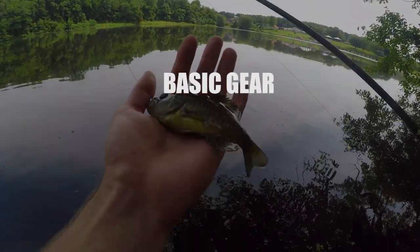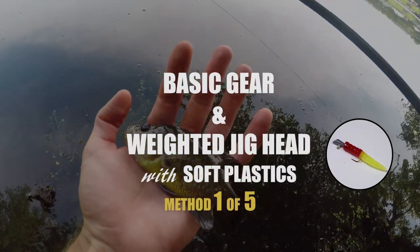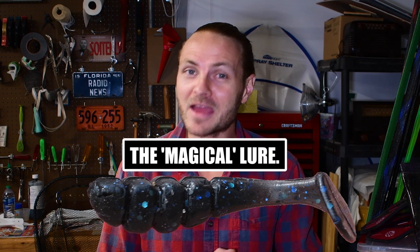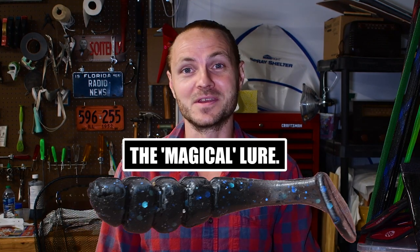In this one, we'll discuss the basic gear and the first of the five methods of fishing I enjoy the most. And just this summer, I found what may be the best artificial lure I have ever used for common sunfishes, and I'll actually be sharing that in this video.